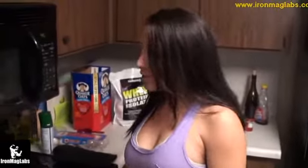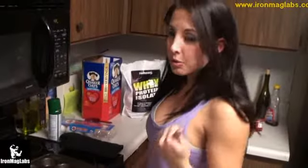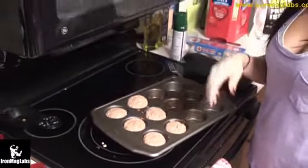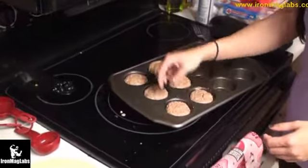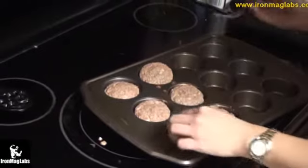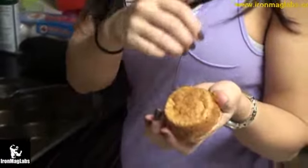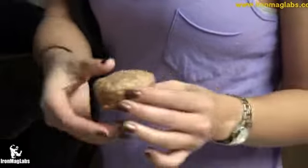It took exactly 10 minutes. Same way you check anything you bake — just stick a fork or a knife in, pull it out. If it still has stuff on it, throw it in for a couple more minutes. Mine was dry and perfect. You may need to scrape around it with a knife to get it loosened up. They came out looking amazing — perfectly golden brown — and it's incredible it only took 10 minutes.